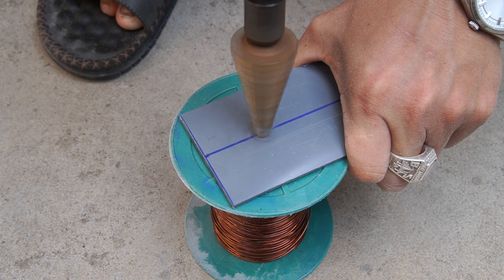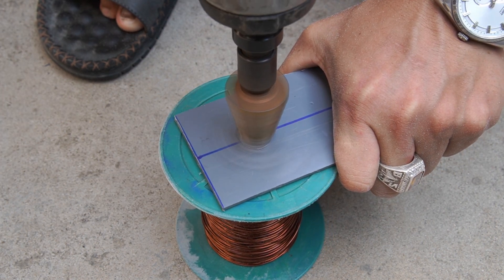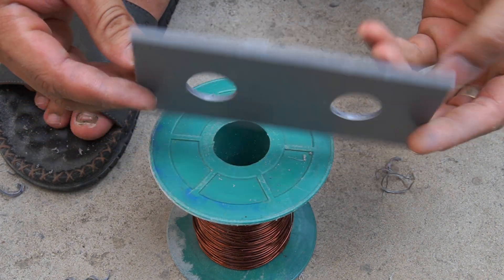I took a PVC sheet and cut it to the size I measured. Then I continued to drill two 2cm round holes on it.